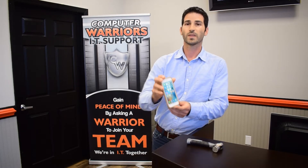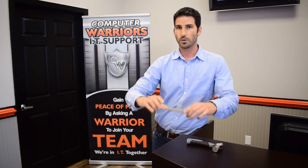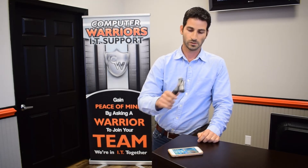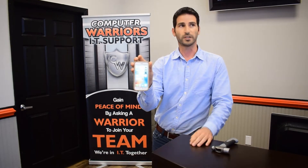That was loud. Alright. So as you can see, the phone is still functional. The phone still works. For those of you that don't believe this, we'll try it again. Still working. No cracks in the screen.